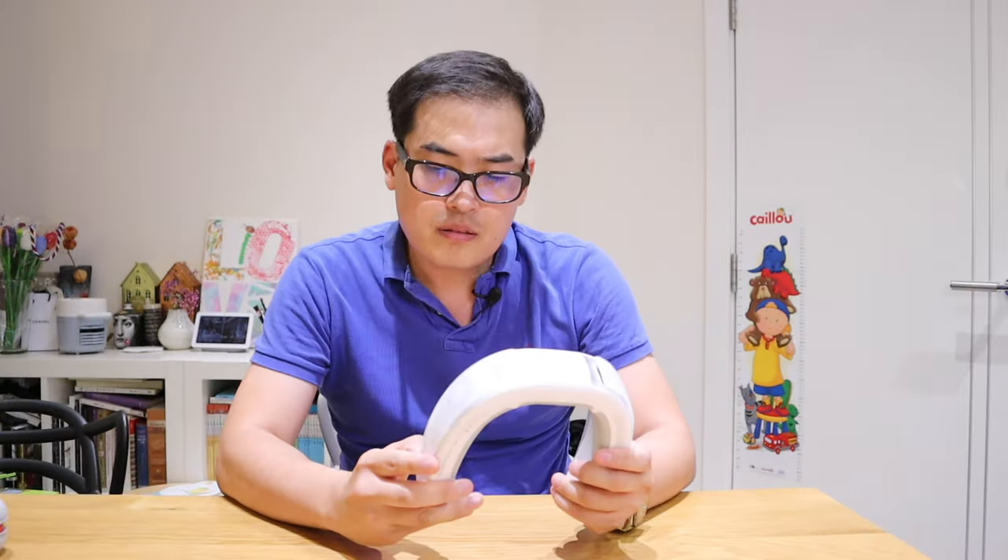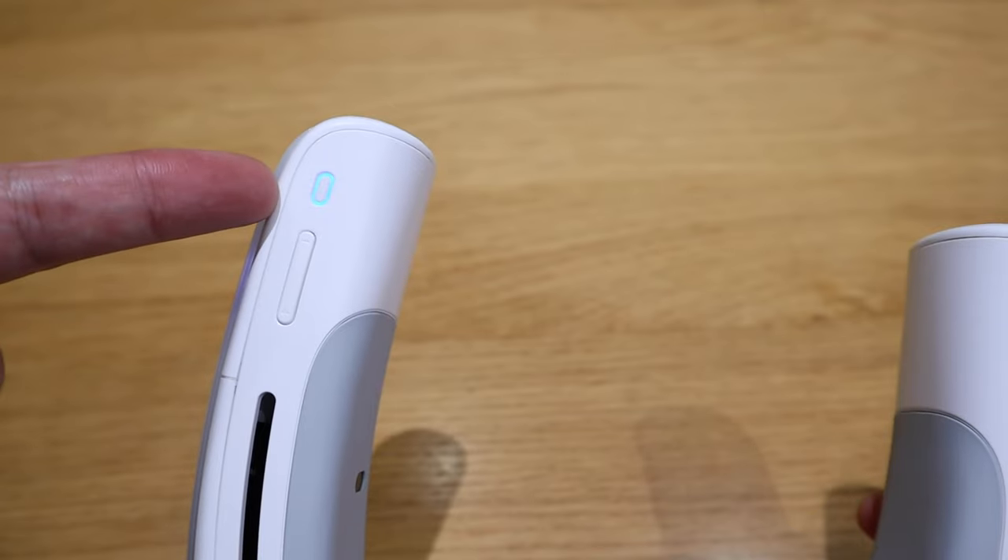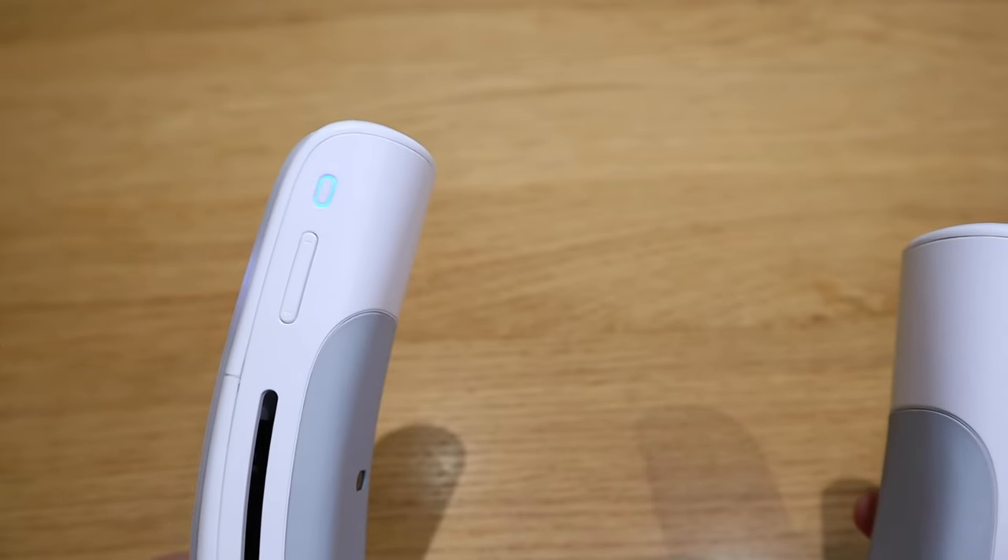If any of you watching this video happen to have this product or know the link for the app, please let me know. If you press the power button for three seconds, the white LED light changes to blue — which is the air conditioning mode. Yeah, that's much better, way much better. For the three pads on the back, you have to wait a bit because they need to cool down through the fan — that's how it works.